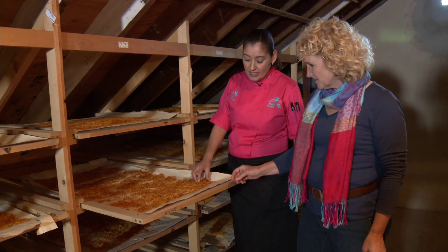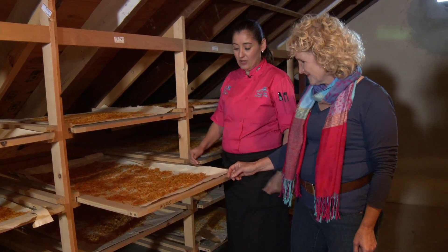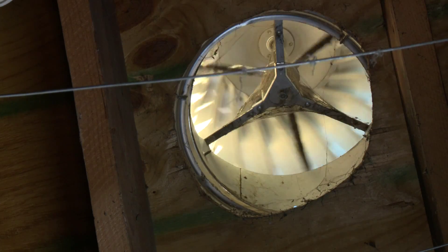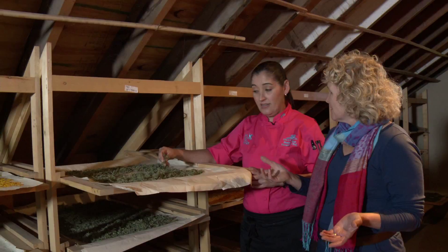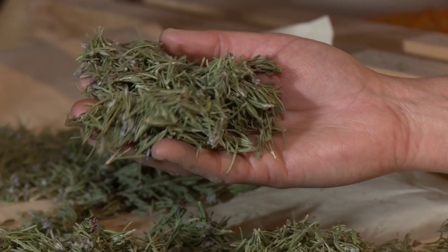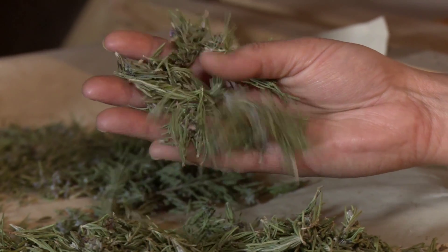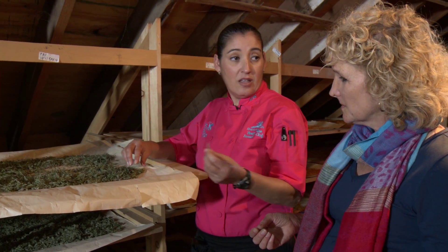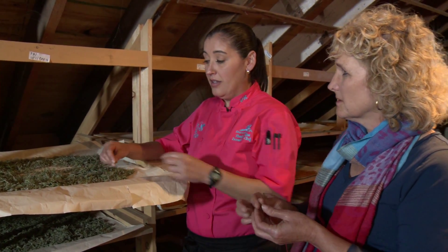Every year we dry herbs. Right now we have calendula. Look how beautiful it is — it looks like saffron. What do you use this for? I garnish it. I use it for salts or sugar rubs, or teas, or floral arrangements. A lot of different things.